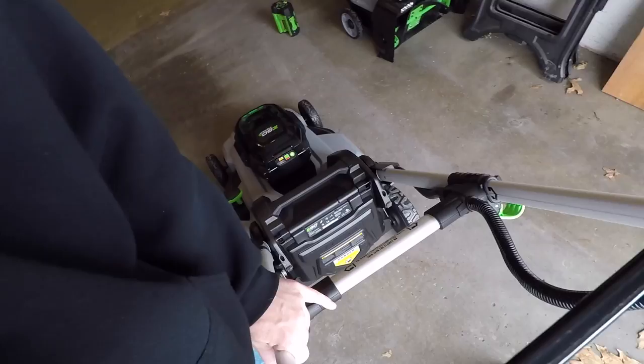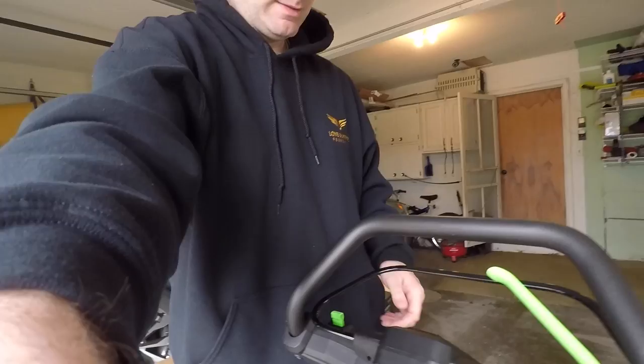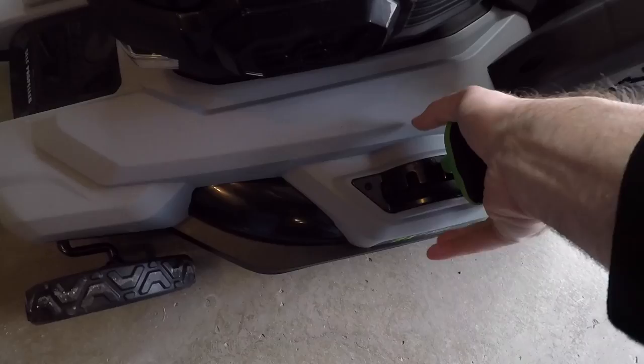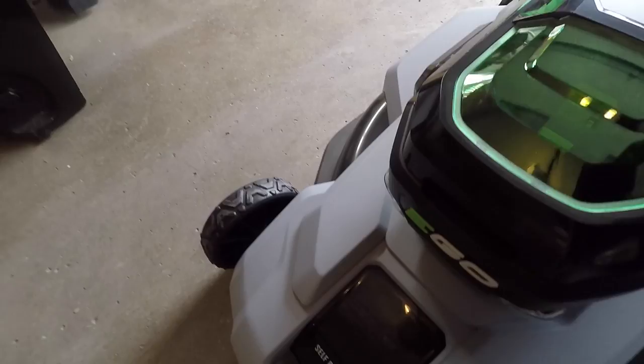Here's me standing next to it to show the handle height. The adjustment for the wheels is here — you pull this out and you can adjust all four wheels at the same time. It also has a headlight on it.